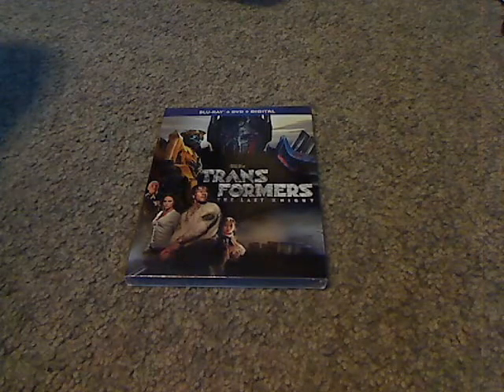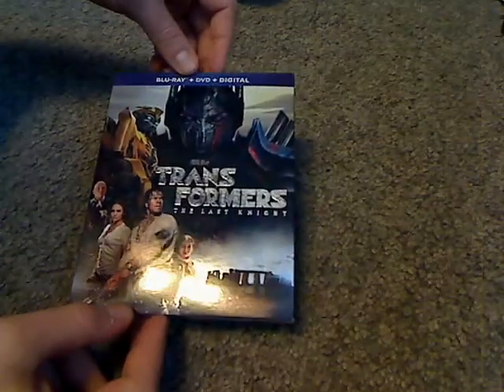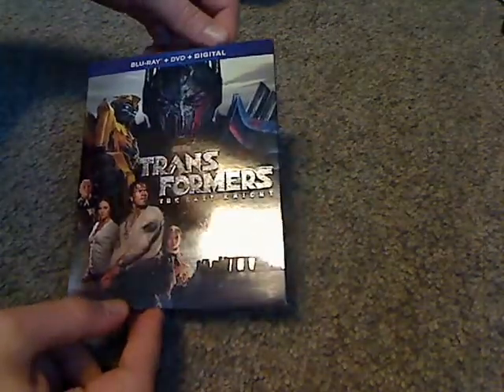Well hello everyone, and here I am with another Blu-ray unboxing. This one is Transformers: The Last Knight on Blu-ray, DVD, and digital HD.